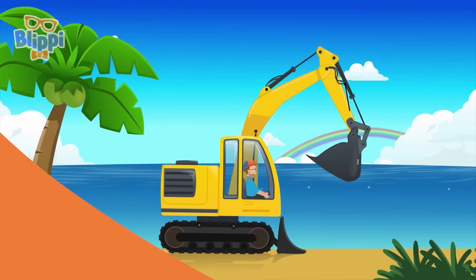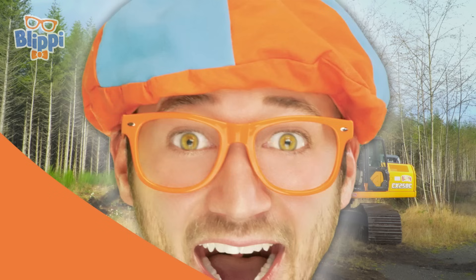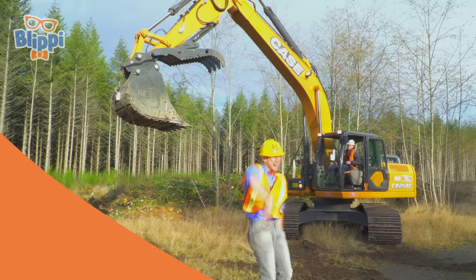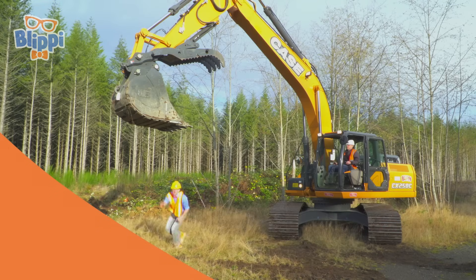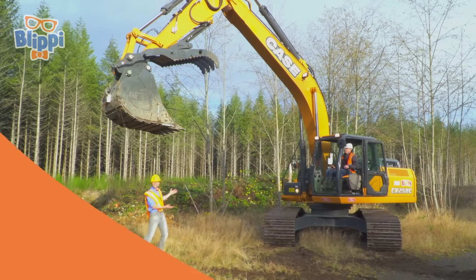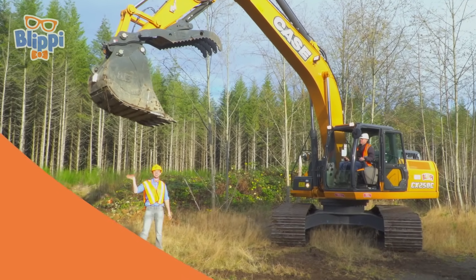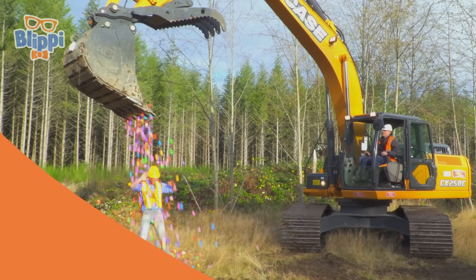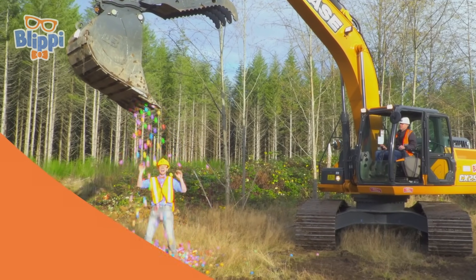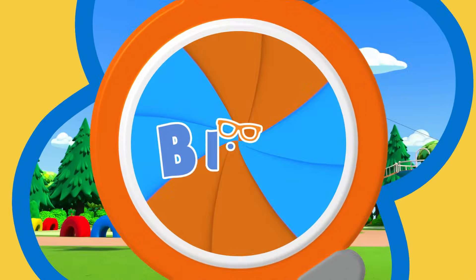Excavator! Excavator! That was so much fun learning about the marvelous machine of an excavator. I'm an excavator with you. Bye! Woo! Yeah! Woohoo! Blippi, yeah!